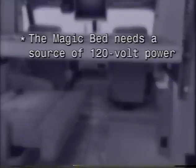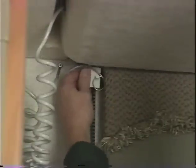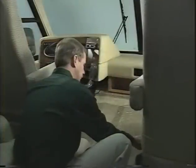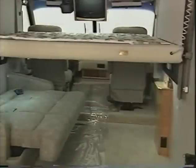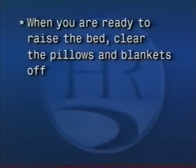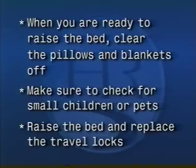The Traveler is equipped with an electric bed that makes the best use of space available, so for your safety it's important you follow these instructions carefully. To use the magic bed, you need a source of 120-volt power — either the generator, shore power, or the inverter must be on. Take the travel locks out of the tracks. Clear the area underneath the bed. Move the pilot and co-pilot seats forward. Lower the bed to the desired height. If you wish to use the sofa as a bed at the same time, leave enough room for the person below and put the travel locks back in for safety. When you're ready to put the bed away, clear the pillows and blankets off, check for children or pets, raise the bed, and replace the travel locks.